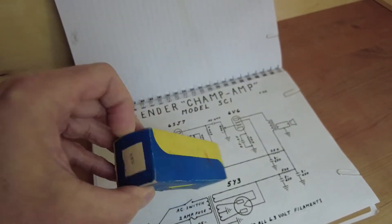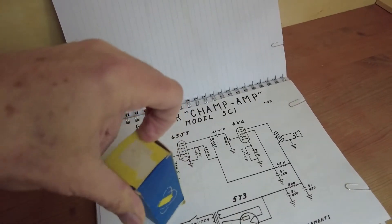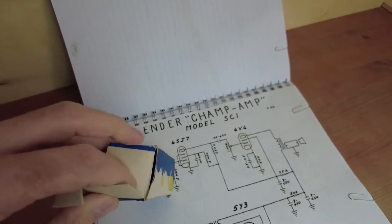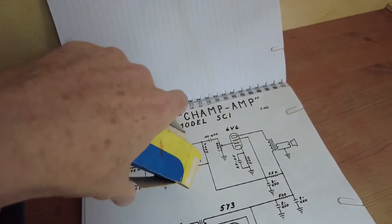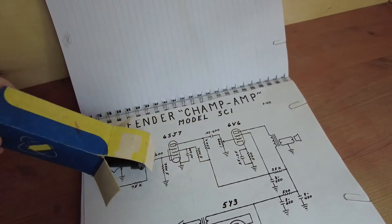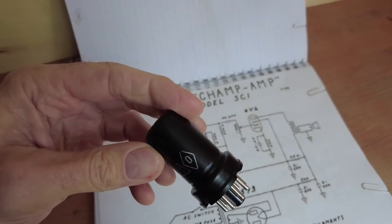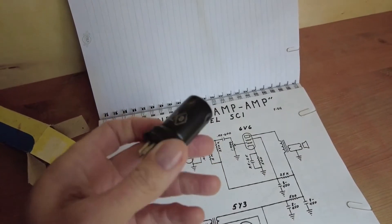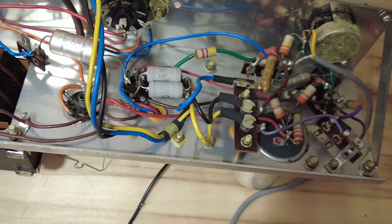There's the lid — let's try the other side, that looks more like it. I'll try to open this one-handed, and it's not easy. So let's just tip that out gently onto there. So there we have it — this is an equivalent of a 6SJ7.